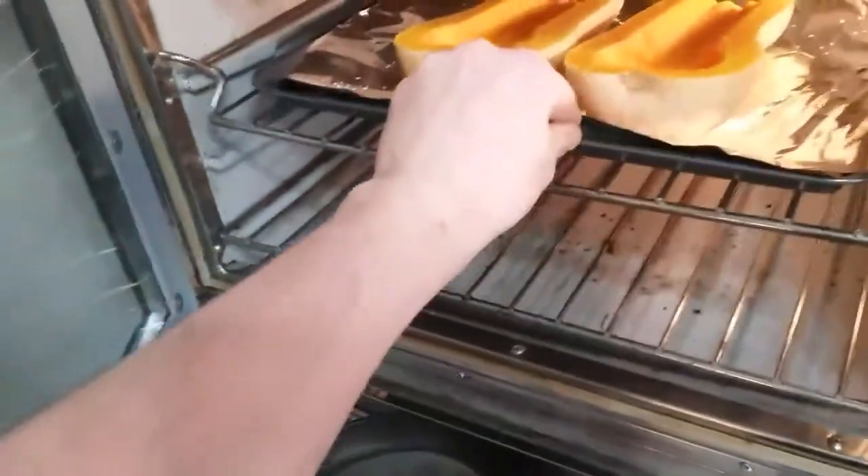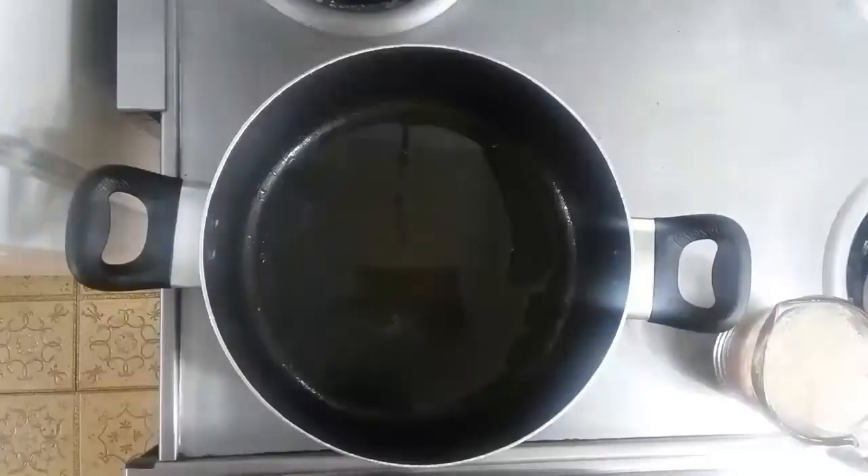We've got our oven at 400 degrees. They're going in and they're gonna roast for about 20 to 30 minutes, and we'll get back to it.